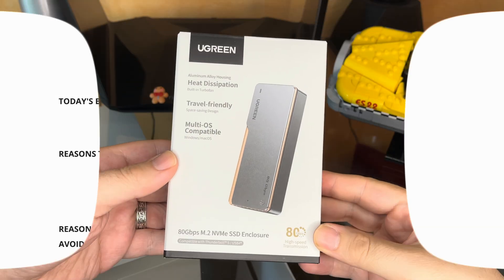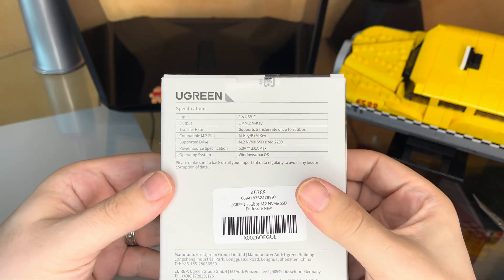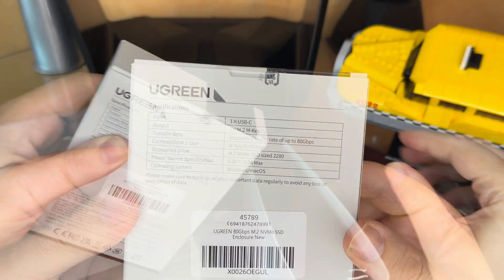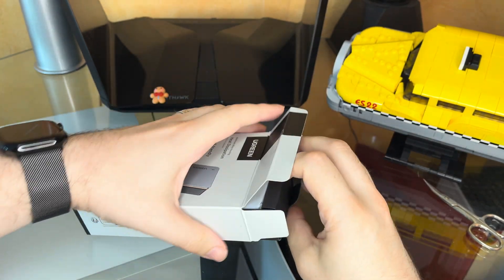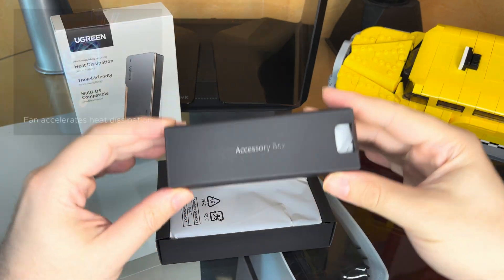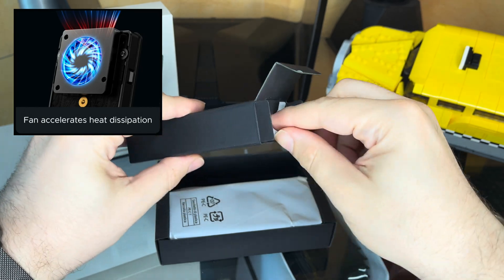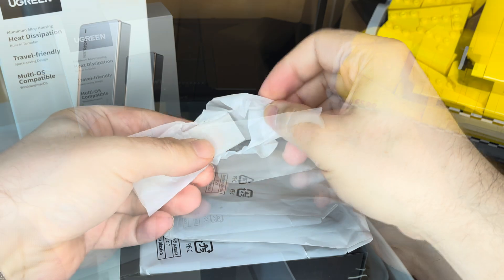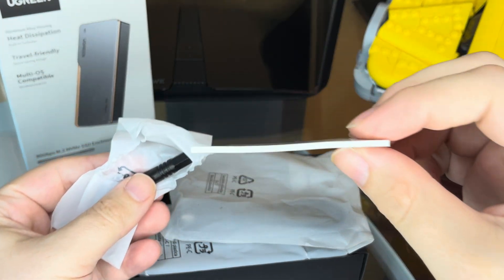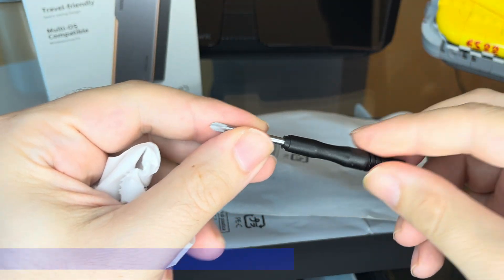Here I am unpacking the Ugreen Thunderbolt 5 case. It can host PCIe 4.0 NVMe SSDs up to the size of 8TB. It is made out of an aluminum alloy, which helps with heat distribution and also features a little fan, which will only turn on if it is needed to keep the SSD at a steady temperature and help avoid thermal throttling, which else would slow down the drive dramatically. The case not only comes with a sleeve, it also comes with a screwdriver, a thermal pad, and a Thunderbolt 5 cable. The cable is even at a decent length of around 75cm.